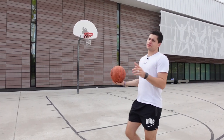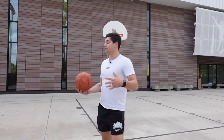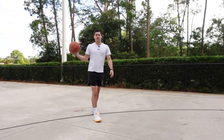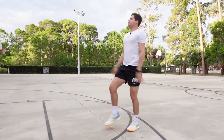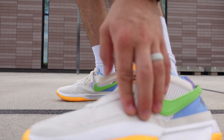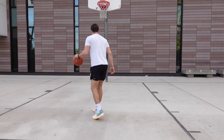Now getting on the court to see how these feel for performance. First off, Nike is one of those brands where sometimes they'll put a little extra bounce in the forefoot, and this is one of those models. It feels like some Air Zoom or something in the forefoot — when you put pressure on there, you can feel like a little bubble that gives you some extra bounce. That's something I definitely like about these.